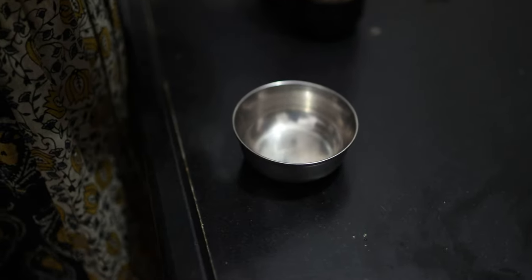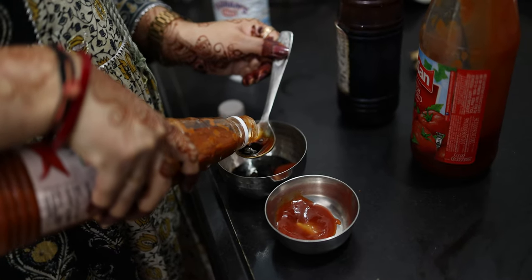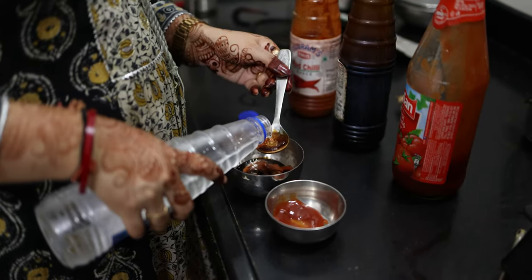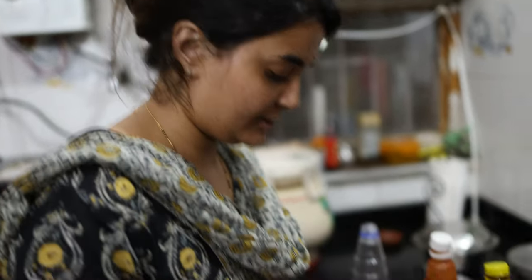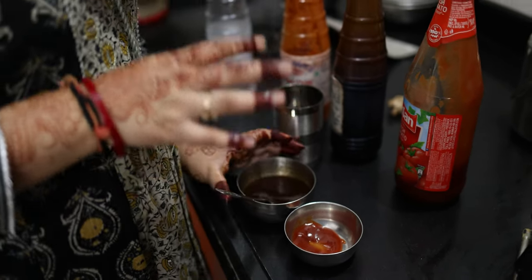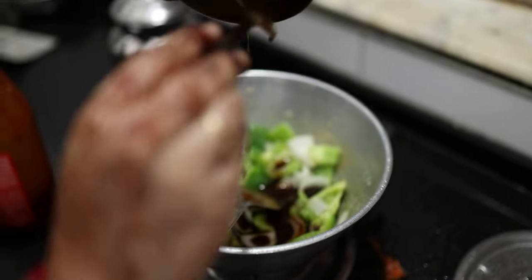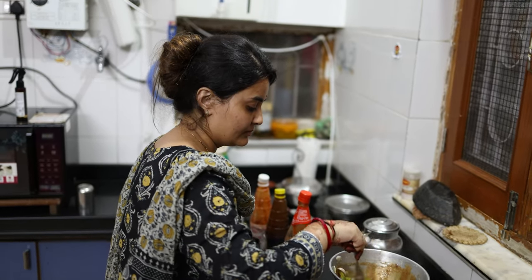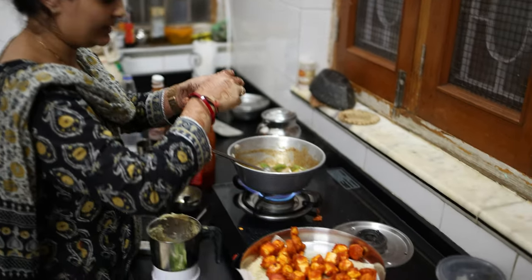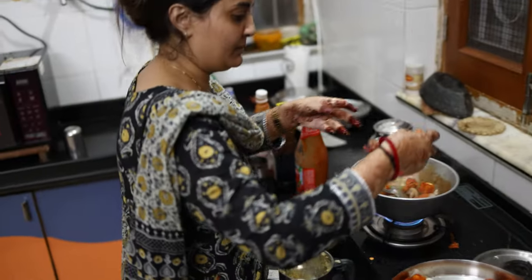Let's add tomato ketchup and red chili sauce. I am going to mix some water in this way so that the consistency will be better. You can add a little more consistency as needed. The sauce is ready and we will add the sauce to the paneer. I have made a few tips for Paneer Chilli.